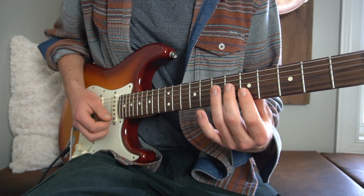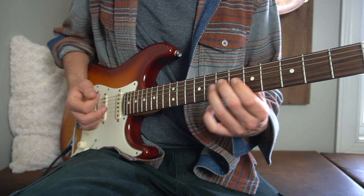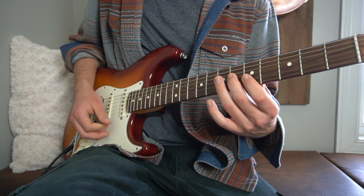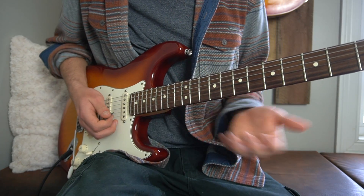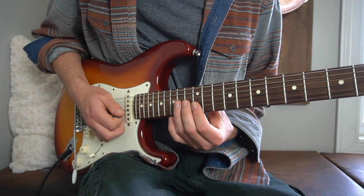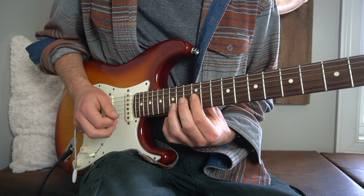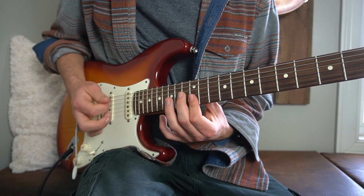Then we hit the fifth fret of our B and high E, and then the seventh fret of our B and high E. Then we do a strike down and up. Then right there what we're going to do — this is kind of like part B of this solo — we're going to hit the 12th fret of our B and high E strings together, and then hit the 14th fret of our G. Then from the 12th we're going to hammer on to the 13th. Then we're going to hit the 12th fret of our B and high E strings again.